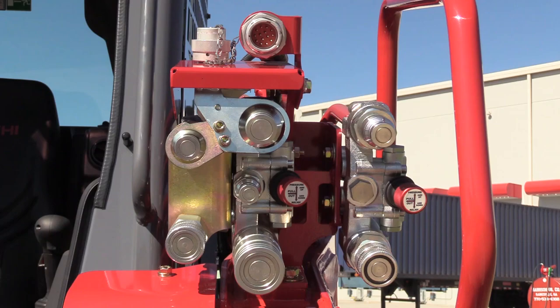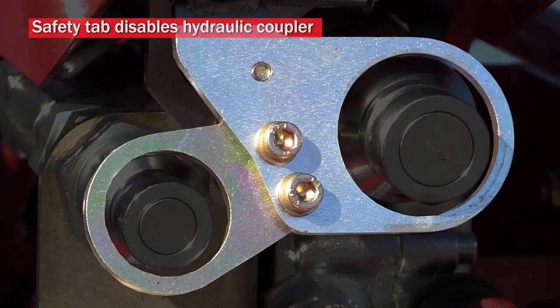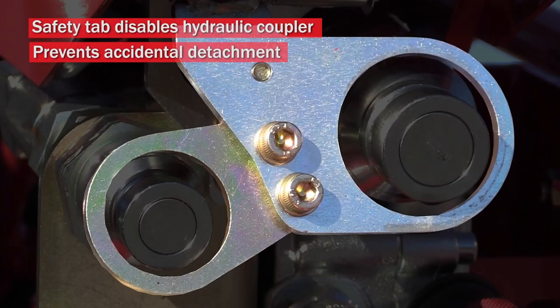For cab machines, you will have a safety tab that, when coupled, will disable the hydraulic coupler preventing accidental detachment.